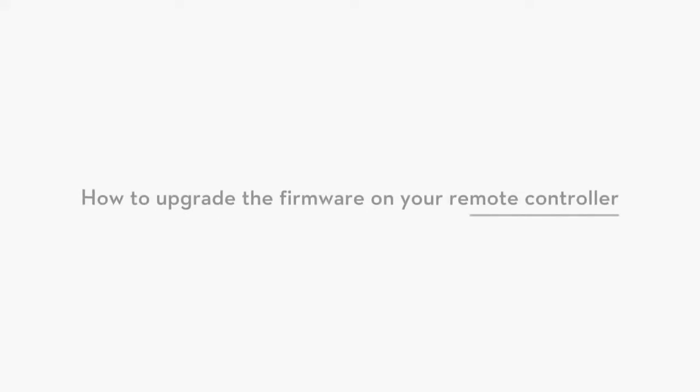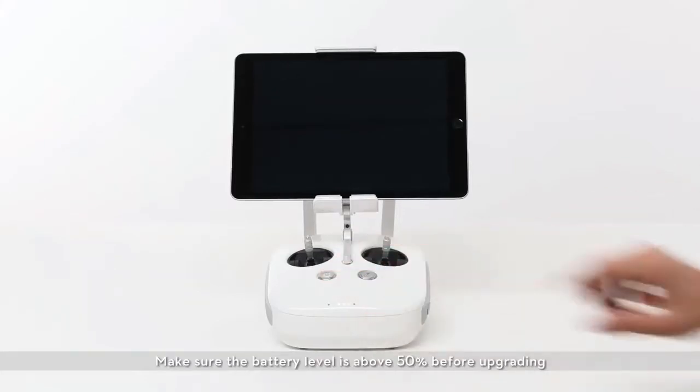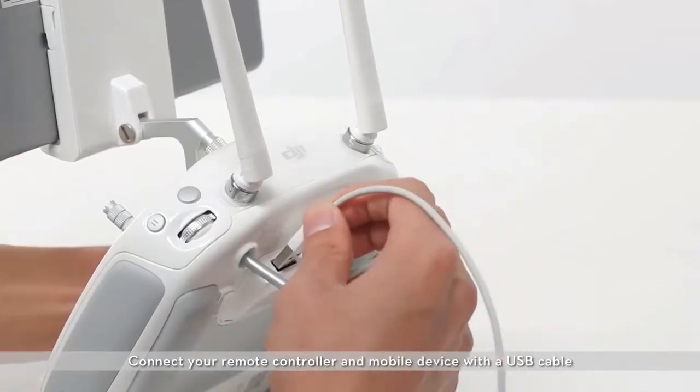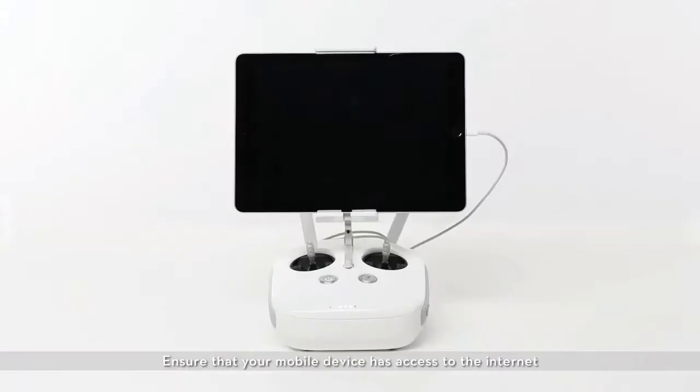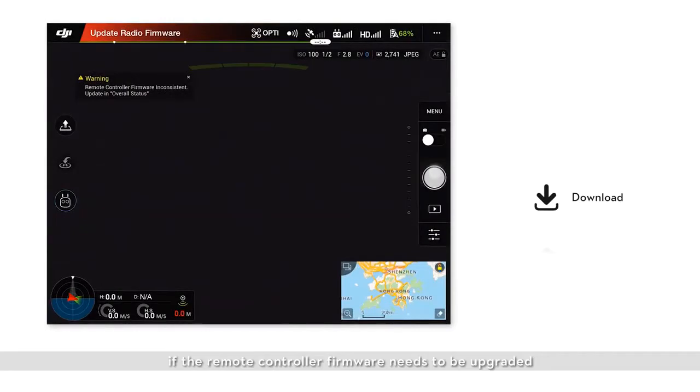How to upgrade the firmware on your remote controller. Turn on the remote controller and make sure the battery level is above 50% before upgrading. Connect your remote controller and mobile device with a USB cable, and ensure your mobile device has access to the internet. Launch the DJI GO app. The flight status bar will remind you if the remote controller firmware needs to be upgraded.